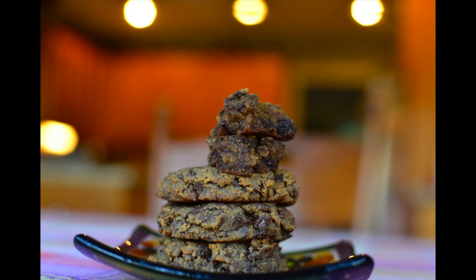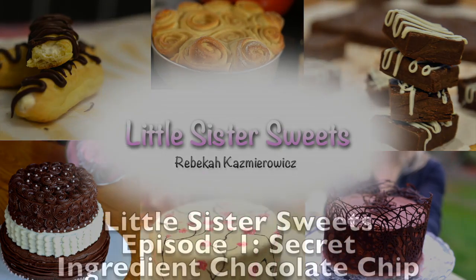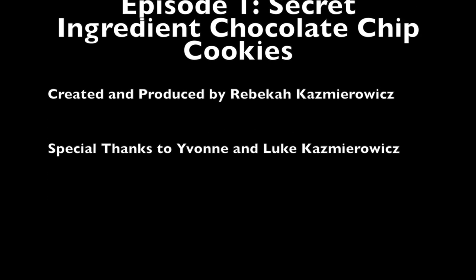Cookies are done when they're cracked and golden. Don't forget to share these healthy cookies with your friends. That was easy, wasn't it? Make them yourself — tell me what you think. Until we meet again, make sure your life is sweet. Life is sweeter, sweeter with the Rickys. Oh, it's sweeter — Little Sister Sweets.